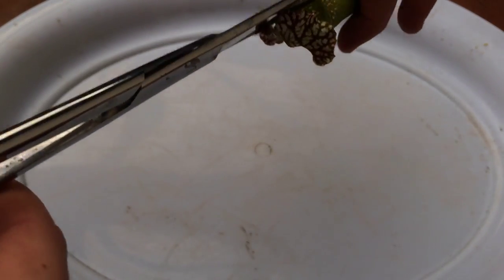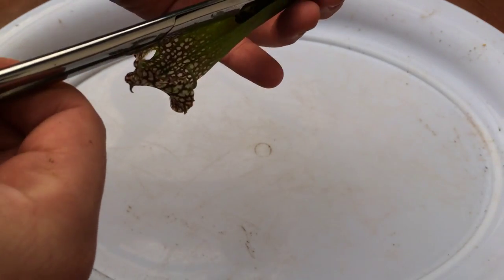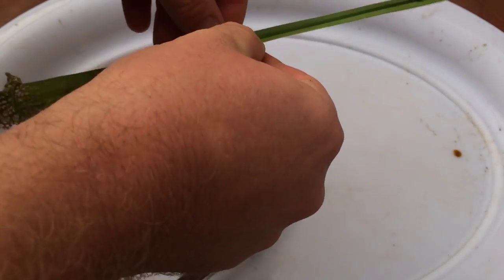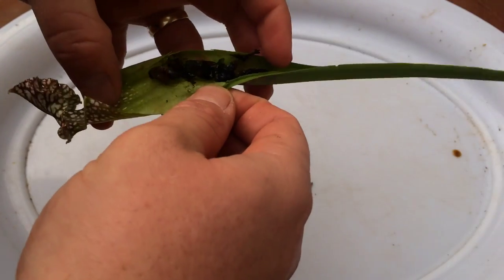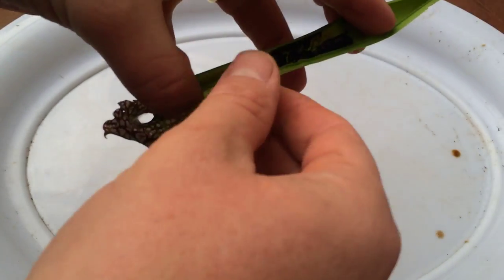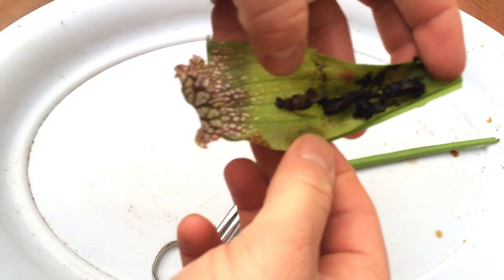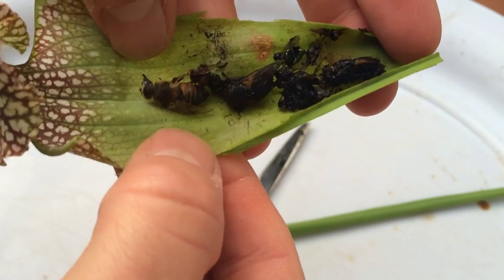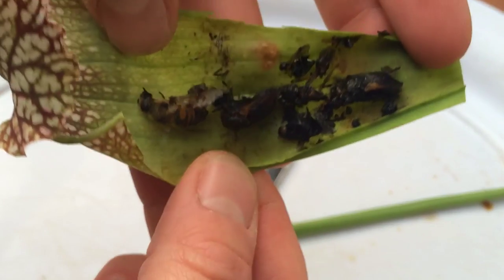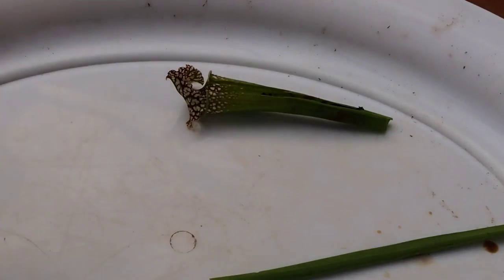Let's give it a cut open — oh, it's dripping at the bottom. So it looks like this pitcher has what looks like a honeybee, some big flies in it, and a few little flies. That's pretty gross! Let's see what's in the others.